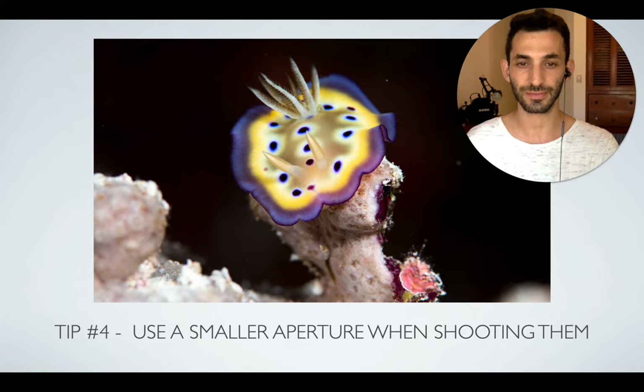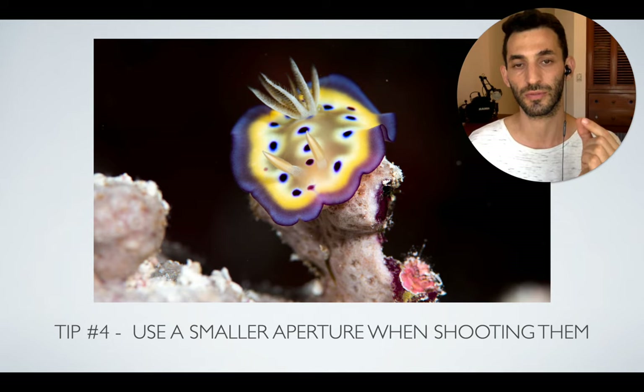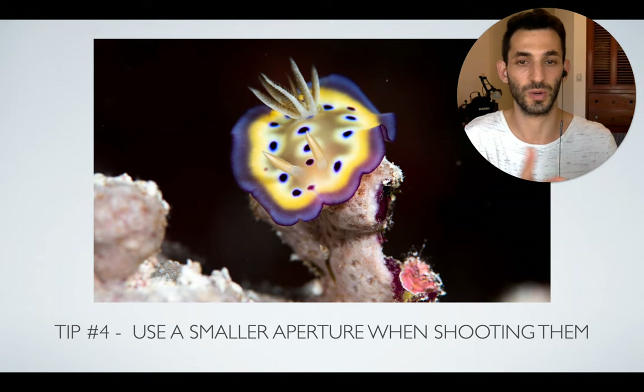Another tip — and this is true for a lot of macro shots — is to use a smaller aperture. With a fairly large aperture, only a small part of the nudibranch will be in focus, so maybe only the rhinophores are sharp and the rest is totally blurry. You want to use a slightly smaller aperture to get the entire body, or at least most of it, in focus — not just the rhinophores. They're nice, but you want more of the subject in focus.